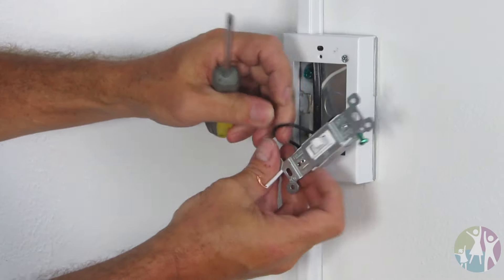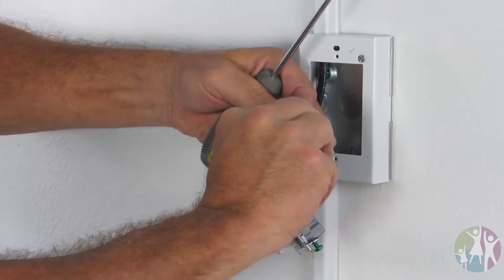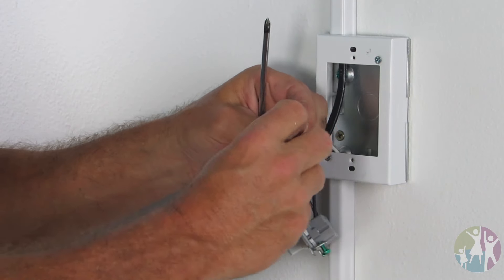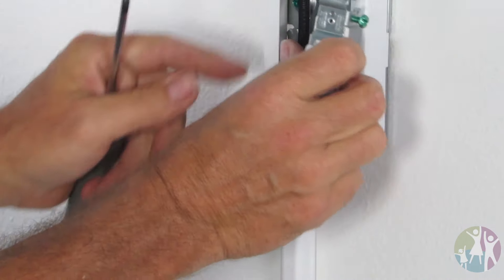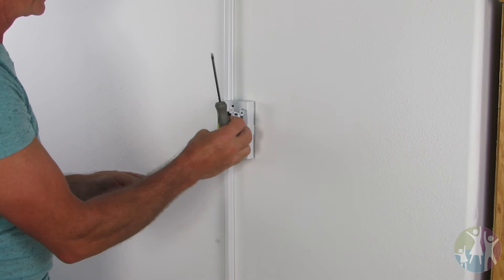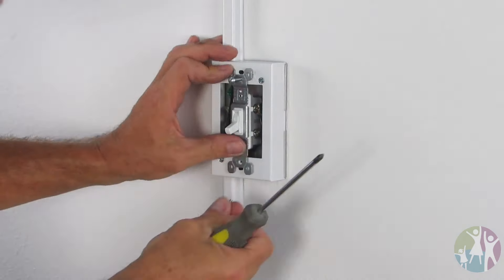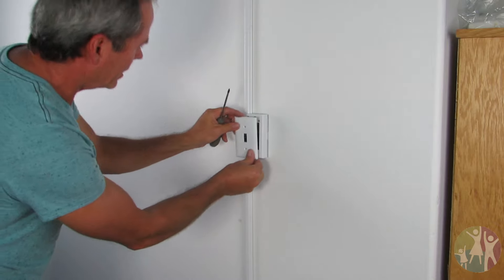Got your wire connected. Now we just need to hook our other wires back together and use a wire nut to secure those wires. Stick them back up in the receptacle and a couple more screws. Get a nice little cover plate on top of it.